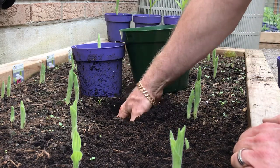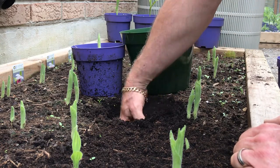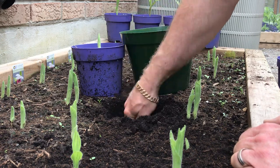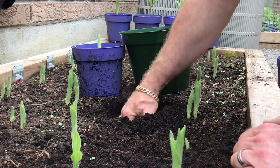Just make a little hole. Notice that the earth is nice and loose, dark rich soil. Excavate this out.